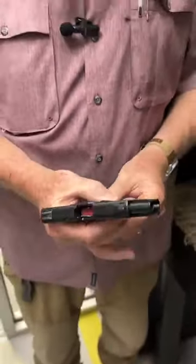Today what I thought I'd do is give you a little look at the Smith & Wesson Bodyguard. Let me tell you about the Bodyguard.